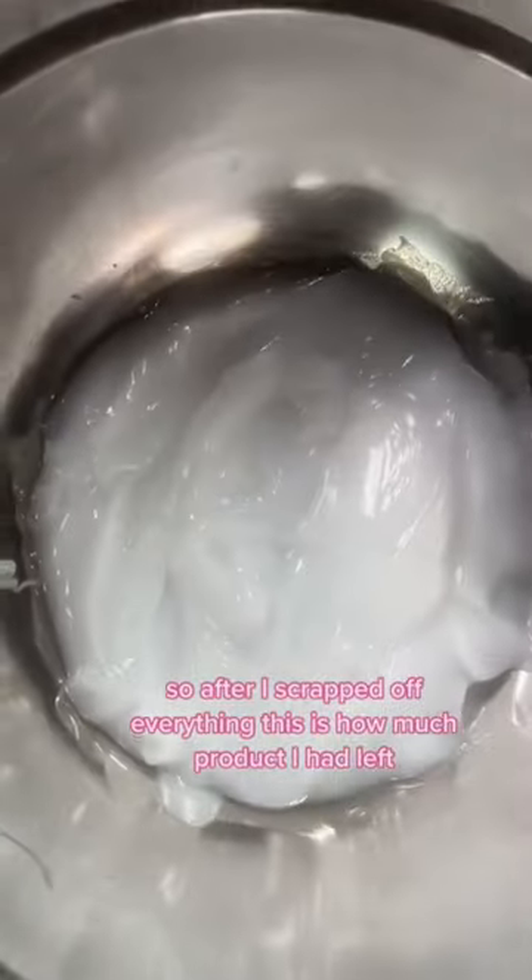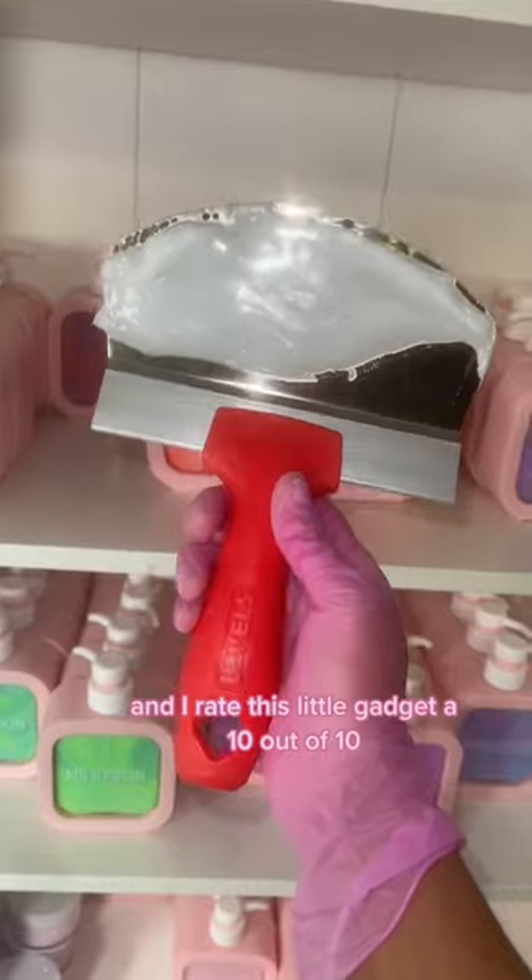So after I scraped off everything, this is how much product I had left. And I rate this little gadget a 10 out of 10, will recommend.